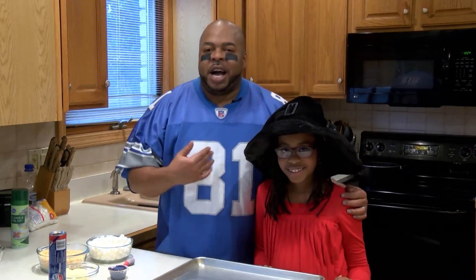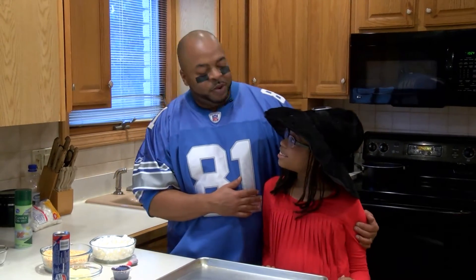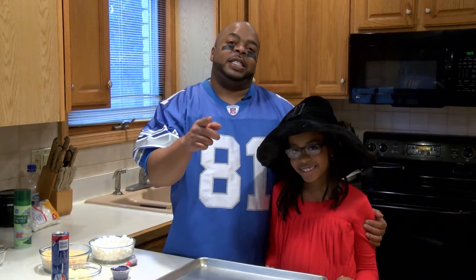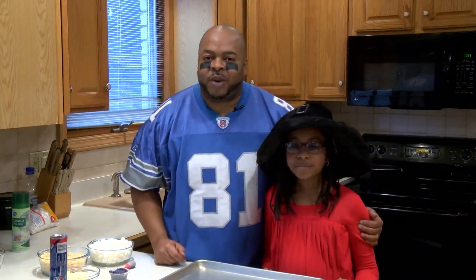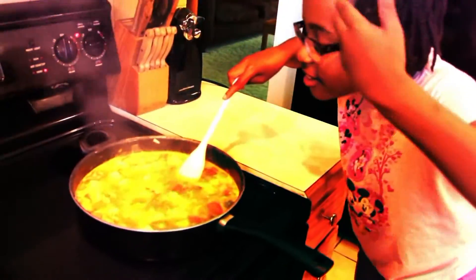Hey, happy Halloween. I'm Chef Shawn Davis and this is my beautiful daughter Savannah. You're watching Dining with Daddy and today we're gonna make some spooky mummy dogs and some Halloween Rice Krispie Treats. Let's cook, Daddy.